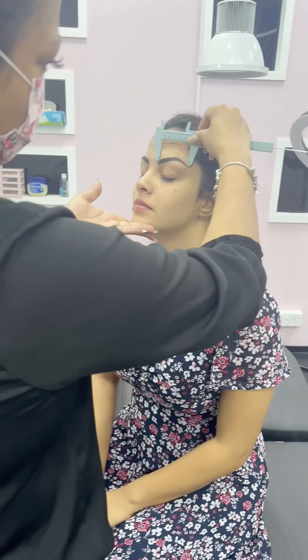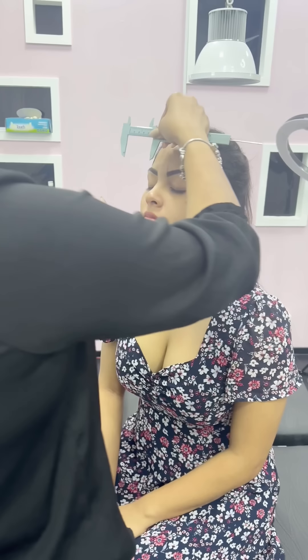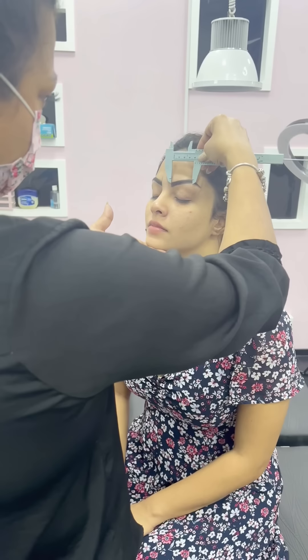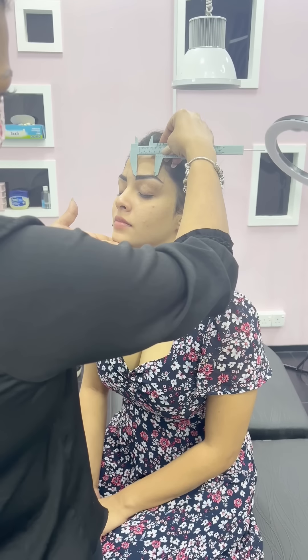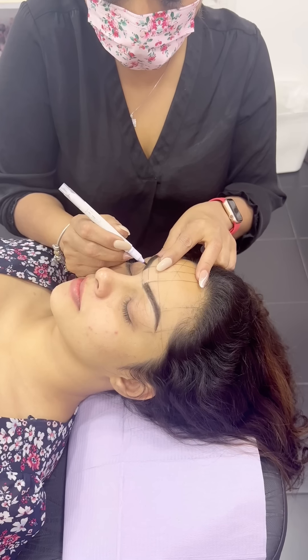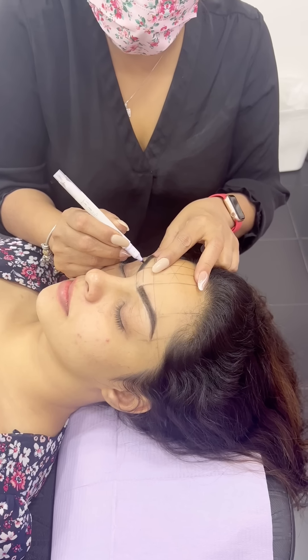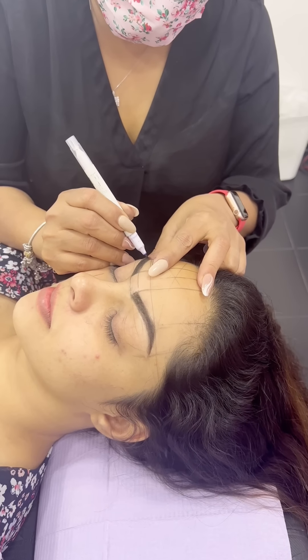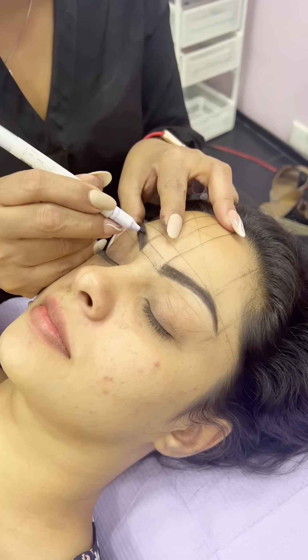We need to balance our eyebrows, because we need to balance our eyebrows and make sure that our eyebrows are balanced. Now I'm going to mark the dots here and I'm going to make the dots for microblading.